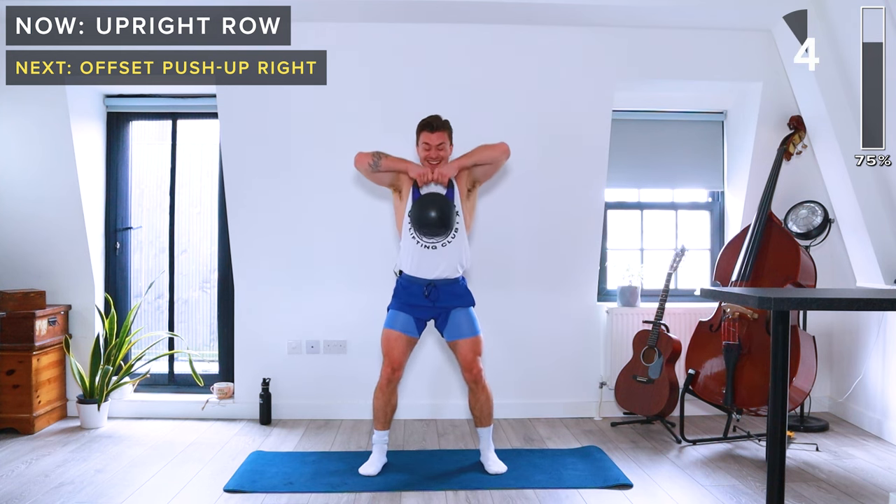We're back down on the mat for offset push-ups. Kettlebell goes on the right side of the mat, horns facing away from you. Right hand on the kettlebell, left hand on the floor. If these get too tough, you can do them with your knees on the floor.